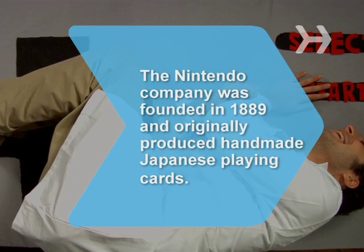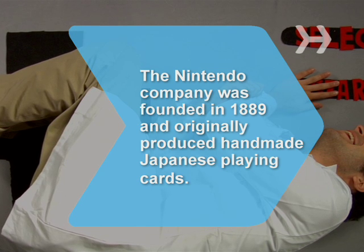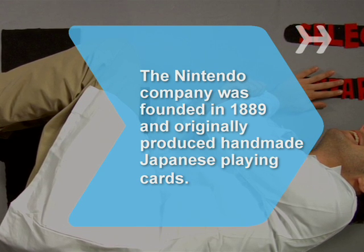Did you know the Nintendo Company was founded in 1889 and originally produced handmade Japanese playing cards?